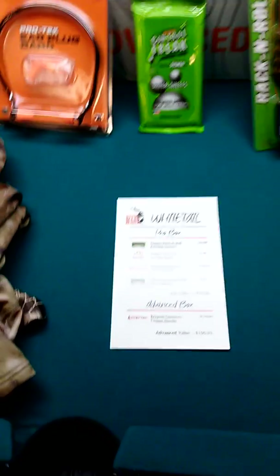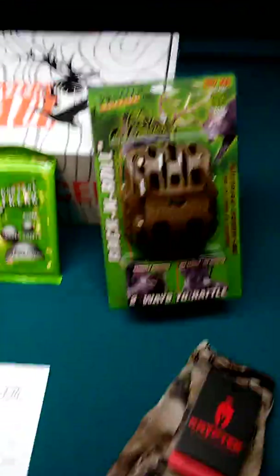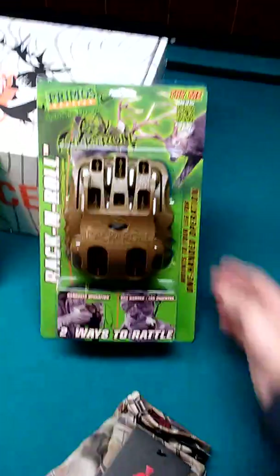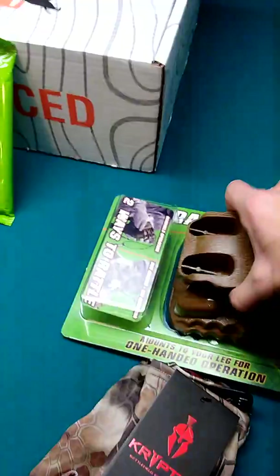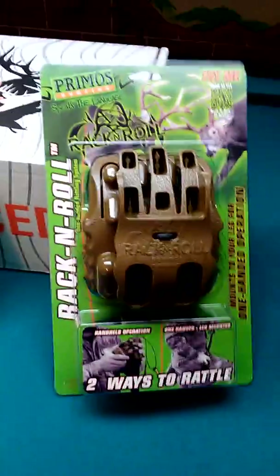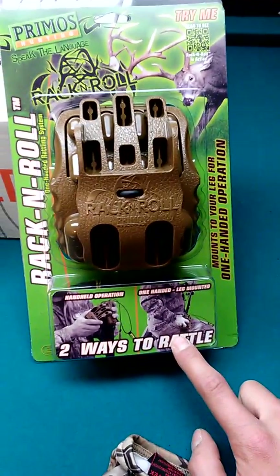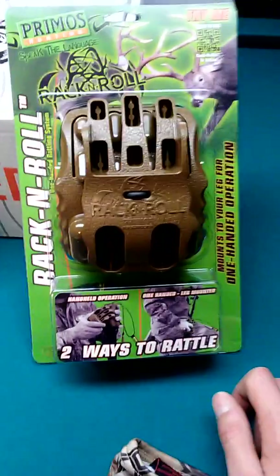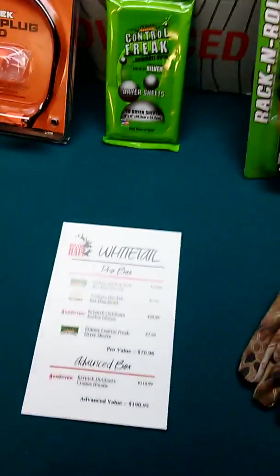We'll kick it off — first on the list for the pro box is the Rack and Roll deer fighting mimic call. You can call it rattle sticks or whatever, but you're rattling them together and it sounds like two bucks are fighting. You can use two hands, or it comes with a leg mount so you can use one hand and hold your bow, gun, or even your grunt call and do some grunting while rattling. That comes in at $25.